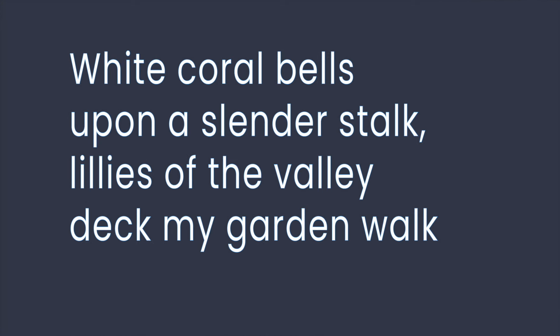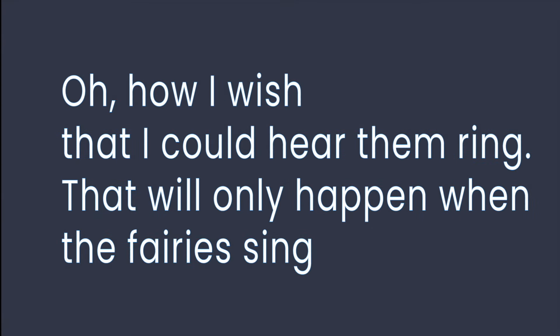For now, our model song is an old round called White Coral Bells. It goes like this: White coral bells upon a slender stalk. Lilies of the valley deck my garden walk. Oh, how I wish that I could hear them ring. That will only happen when the fairies sing.